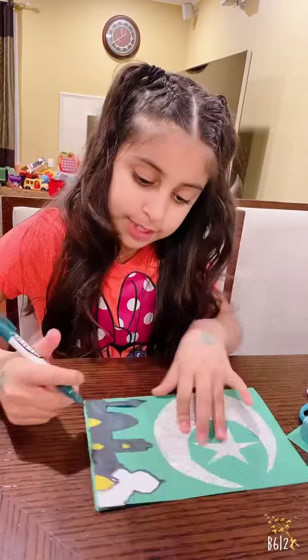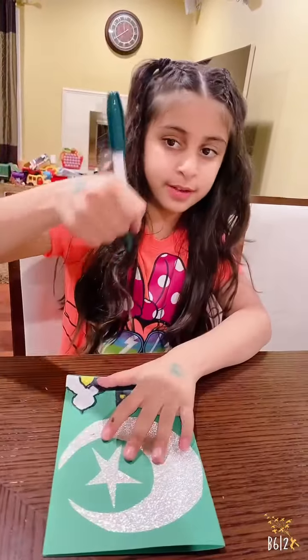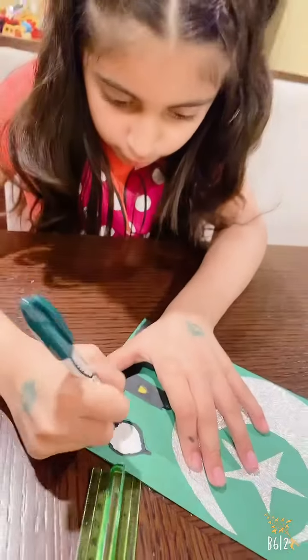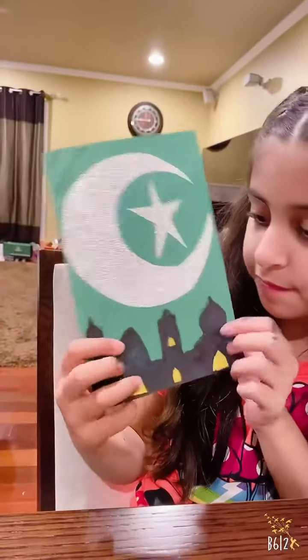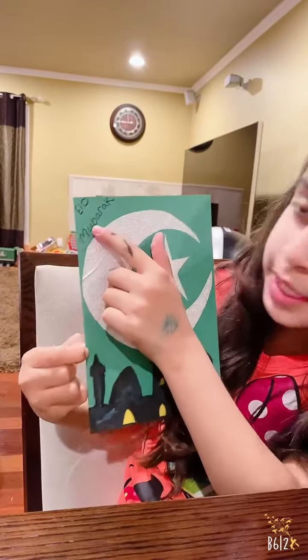Look, I'm coloring the masjid — the mosque. I colored the windows yellow and the white part in dark green. You see? So I'm going to keep coloring like so.